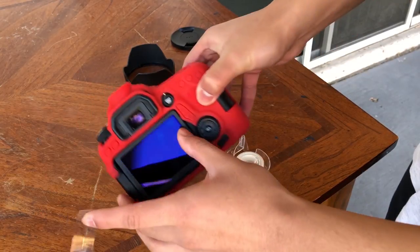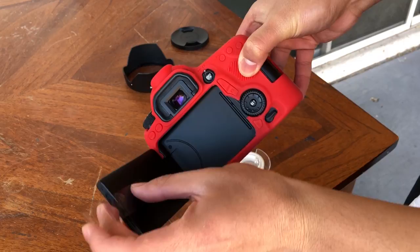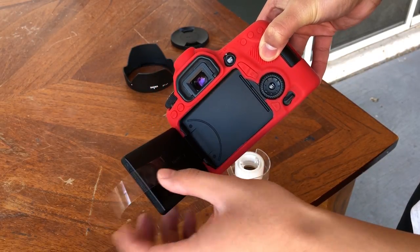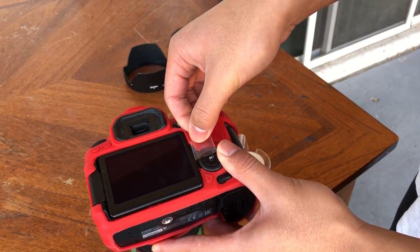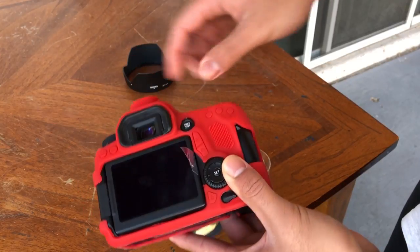You're not supposed to put your greasy fingers all on the sticky side of the tape, but oh well. Next you're gonna open up your screen and stick it on the back of your camera. Make sure it's on there nice. Then close it up and make a pull tab by sticking the sticky side onto itself. Stick that in there and there we go.